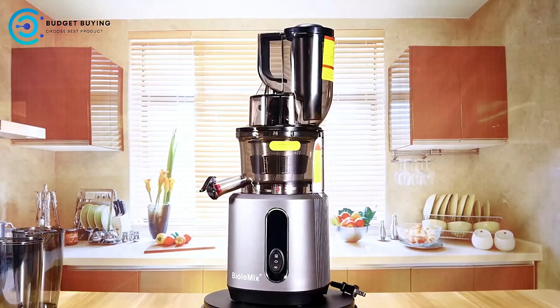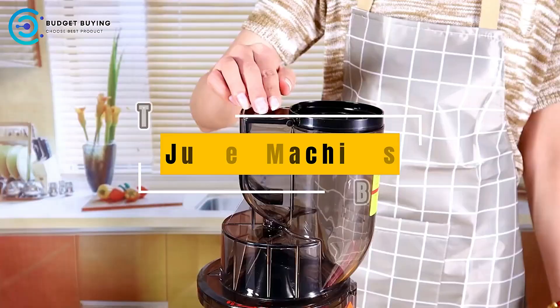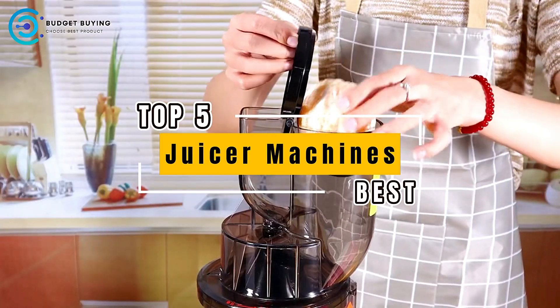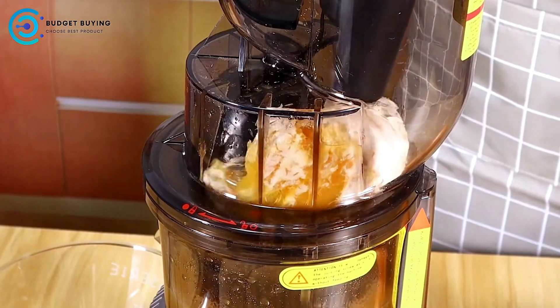Hey everyone, welcome back to the channel. If you're looking to make fresh, nutritious juices at home, today we're breaking down the top 5 best juicer machines. From convenience to juice quality, we've got it all covered. So let's dive right in.